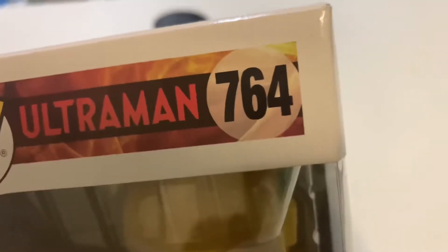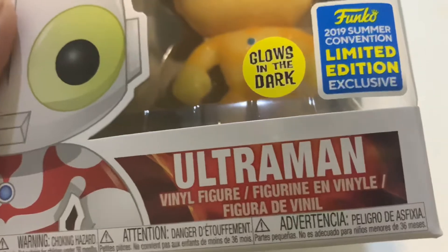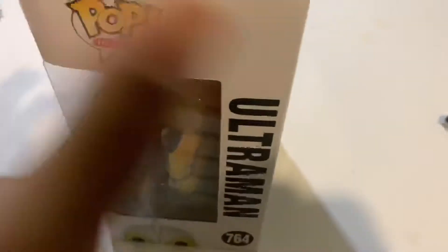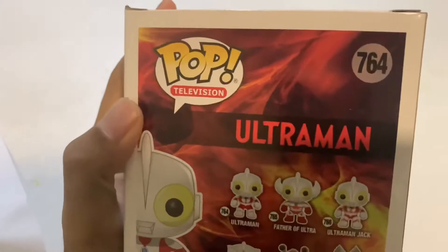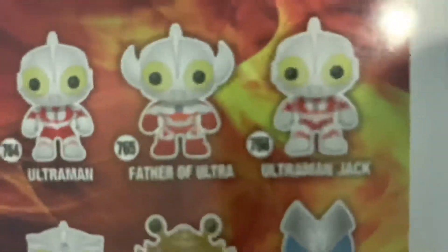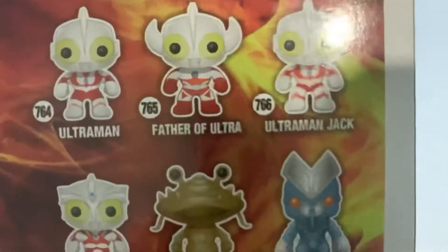Let's do a quick box review. Pop Ultraman No. 764 — Ultraman himself. Ultraman vinyl figure, Funko Pop, Glows in the Dark — we're going to try that one. Pop Television: Ultraman. There are six in total including the limited edition one: Ultraman, Father of Ultra, Ultraman Jack, Ultraman Ace, Zetton, and Alien Baltan.